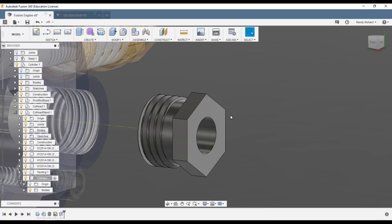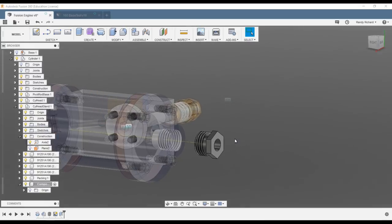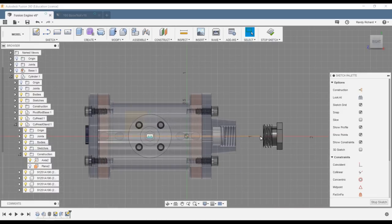Now to chamfer this edge to make it look right — if you select each edge individually, you'll get a straight chamfer that won't look right. Instead, find the axis we created and the plane we created earlier. Hold your mouse over it — you'll see it change color — that's the plane. We're going to make another sketch on that plane. Create sketch and choose that plane — you can select it on the left without turning it back on.